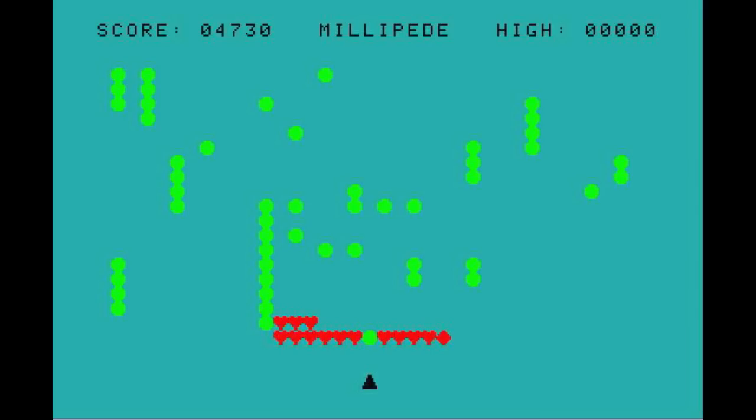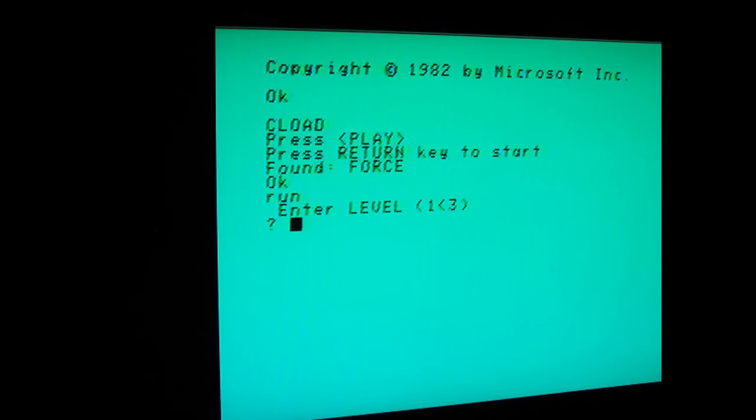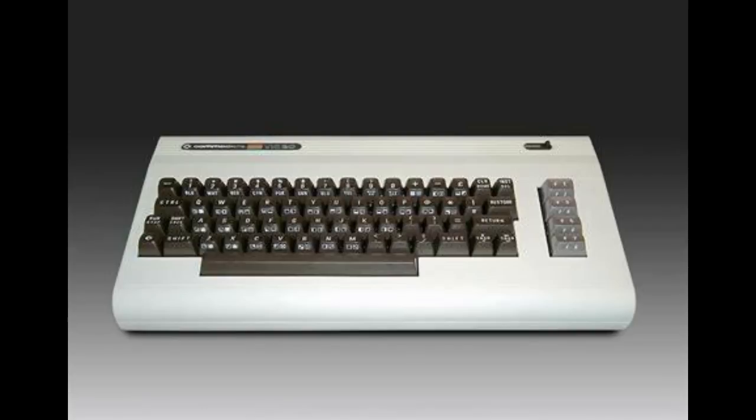It had a standard resolution of 256 by 192 pixels, and only 40 by 24 text characters which were 8 by 8 pixels — very similar to the VIC-20. It produced 16 colors, again very similar to some of the other micros. Those are comparable to the VIC-20 with its 8 foreground and 8 background colors, but this was meant to be a true 16-color computer.